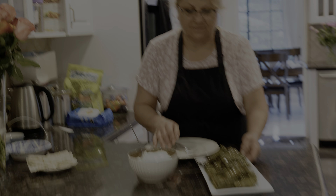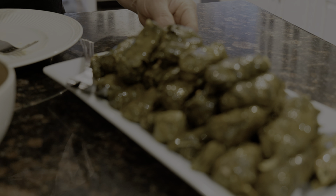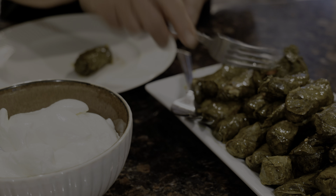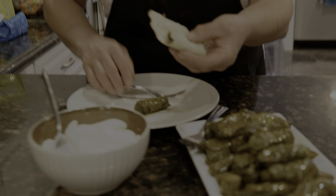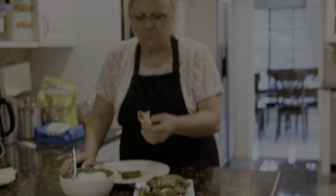Normally we eat this with either yogurt or sour cream, but you can eat it with anything you want — a salad or anything you like. I'm going to taste it the way I eat it: we put it in lavash or pita, add a little yogurt, and just eat it. It's so good — the salt, the pepper, the sourness, everything is perfect. I hope you make it and enjoy it. Thank you very much and I'll see you next time, bye!